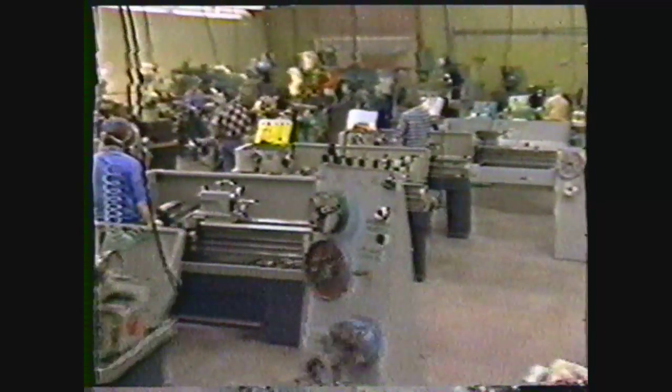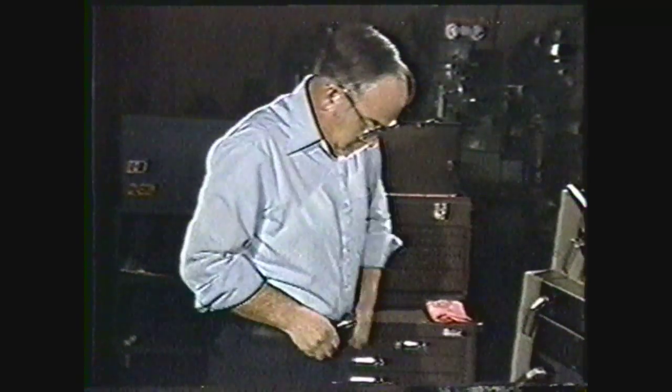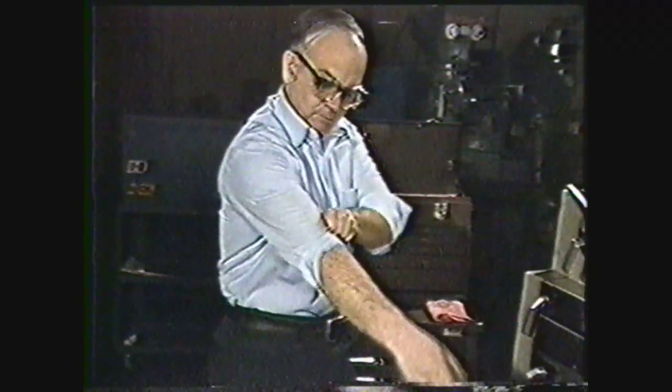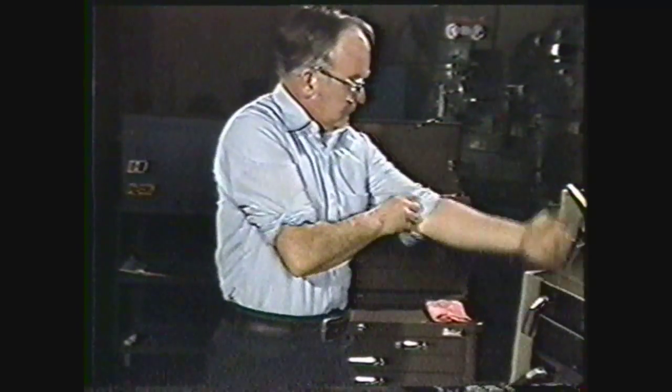When you are in the shop, you have to take some precautions that will protect you and the people around you. Always wear your safety glasses. Take off all jewelry, such as rings and watches. Roll up your sleeves above the elbow and make sure your clothes fit close enough so they won't get caught in the machine.